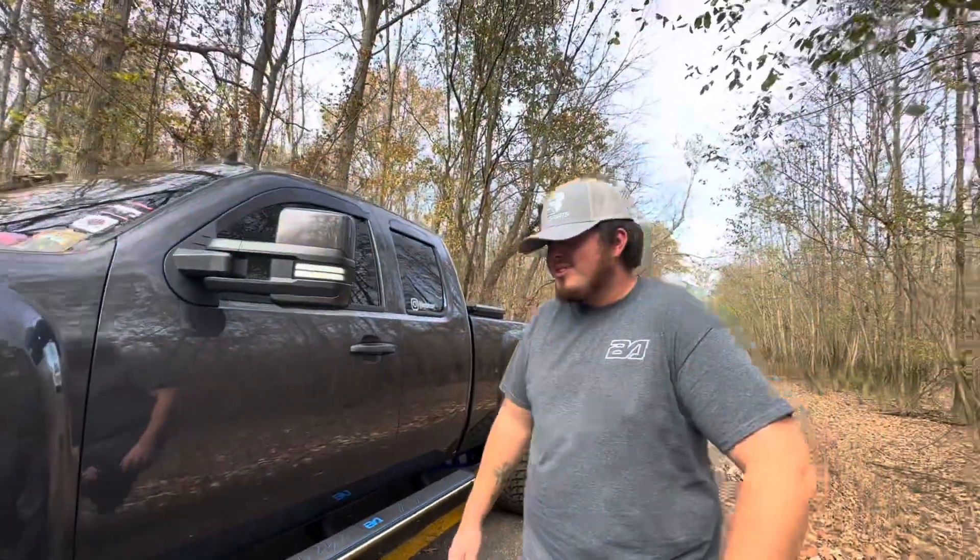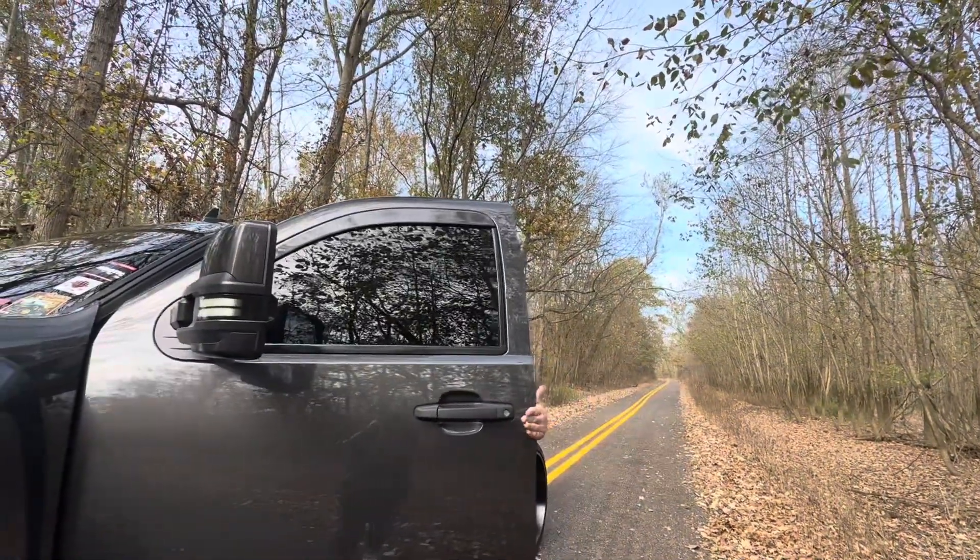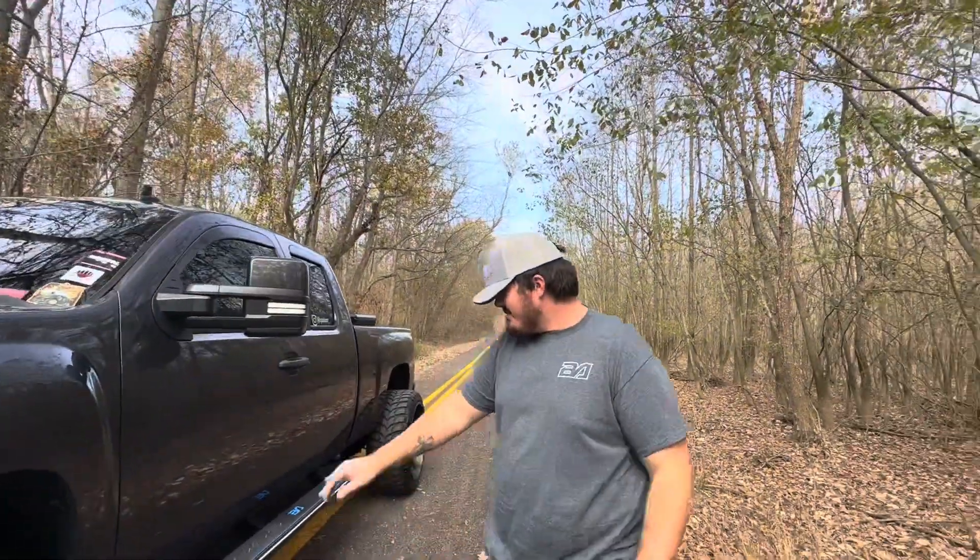These things are pretty bright at night - they're very neat. I like them, pretty cool. The install was real simple, so I'll pop the hood here for whenever I show you the wiring.